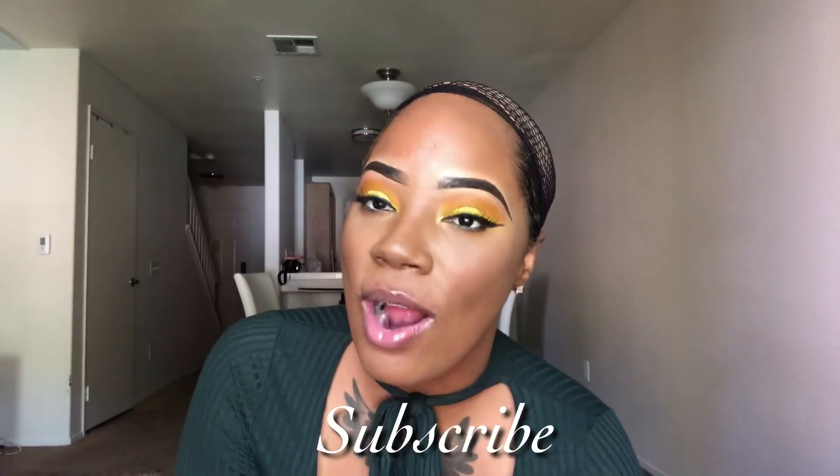Hey everybody, welcome back to my channel. Y'all already know what time it is, but come here for a second. Are you subscribed to my channel? Do you share my videos?